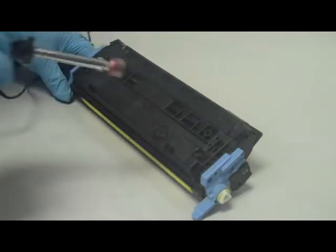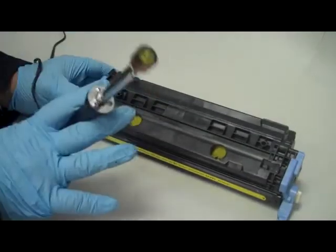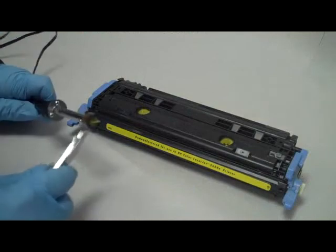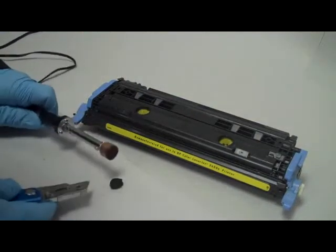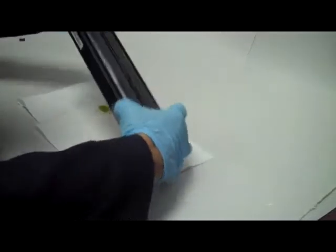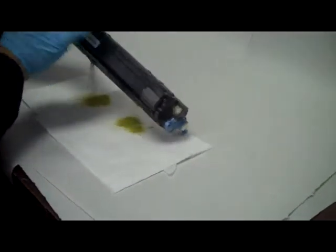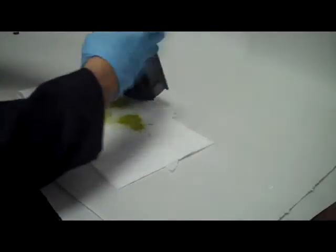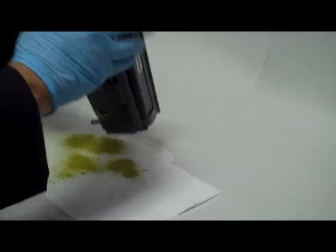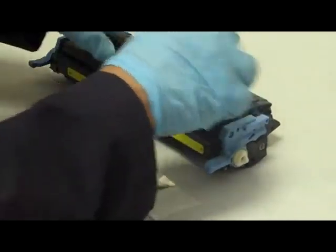Step 1: Pierce two holes into the excess toner compartment. Step 2: Empty out all the excess toner. Other instructions don't mention this very important step — if this compartment fills up completely with excess toner, you'll start seeing streaks on your printouts. Step 3: Seal the holes with some of the aluminum tape provided with all InkOwl toner kits.